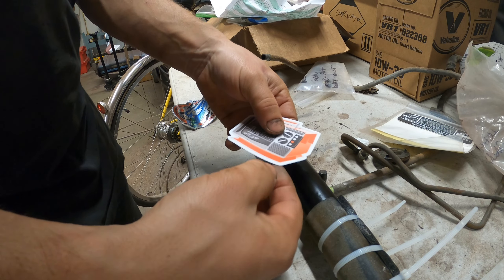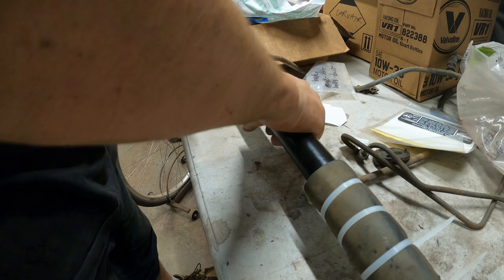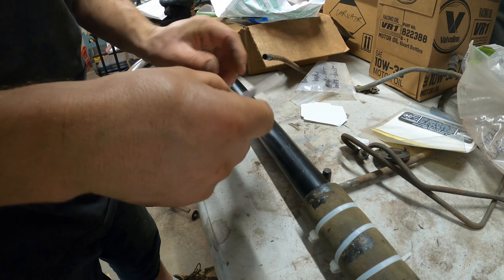Now for good luck I'm going to put a Seal Beam sticker on here — on the bottom side so I see it when I'm working under the car.